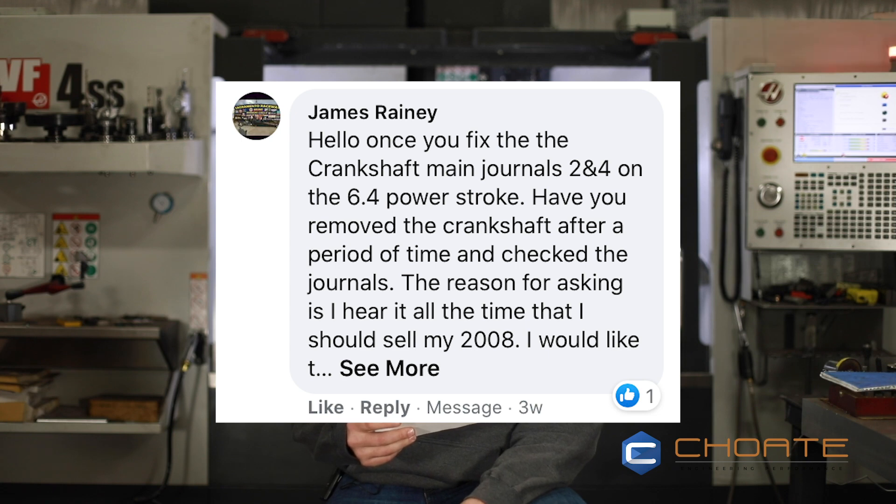This next question is from James. He asks: once you've fixed the crankshaft main journals 2 and 4 on the 6.4 Power Stroke, have you removed the crankshaft after a period of time and checked the journals? Yeah, actually we have. We've pulled the cranks out at 50,000, 100,000, and 150,000 miles, and the most that we saw in deflection or runout was about 1,000. Good question, thanks for asking.